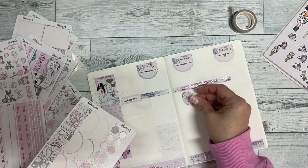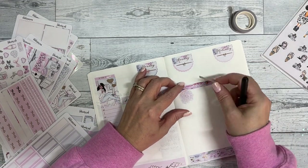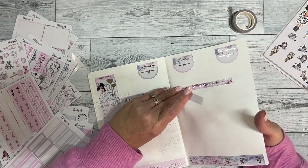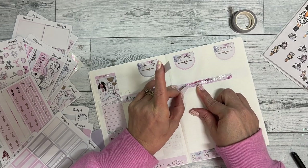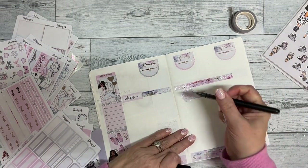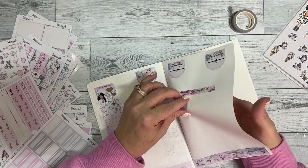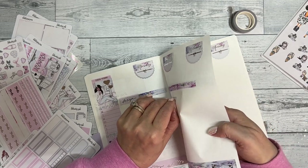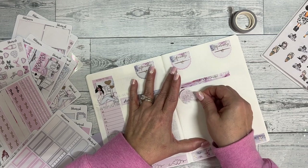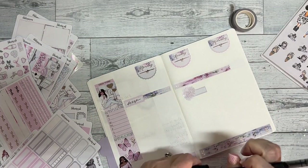I know a couple of things I want to highlight. I hope everyone is enjoying these new stickers — after several hours I can still move them on Tomo River paper, which is awesome. Oh goodness, that is crooked — it'll drive me crazy. There we go, that's better — those were 1099s.